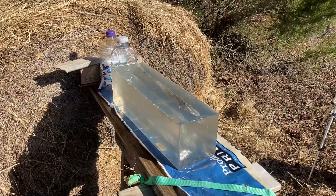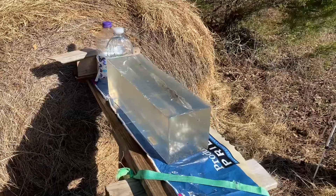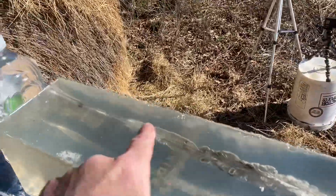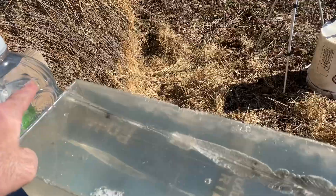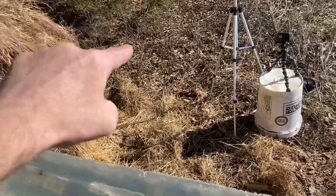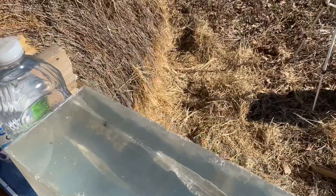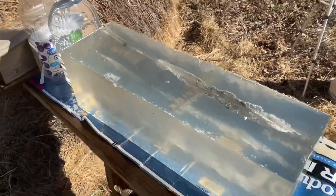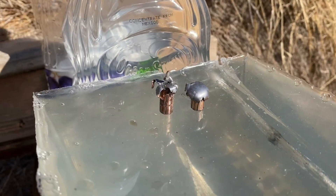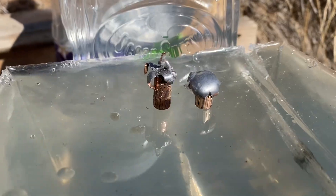I went back and watched the video of the 300 Blackout hitting the block. It looked like that bullet went through and bounced off the water bottle — you could see the bullet fly way up in the air, then kind of fly down and hit the ground toward the camera. I searched the ground and did finally find it. The bullet on the left is the 300 Blackout; the one on the right is the 30-30.